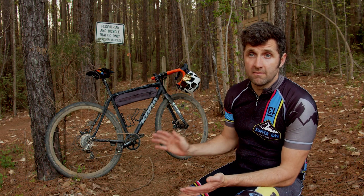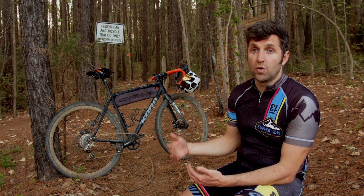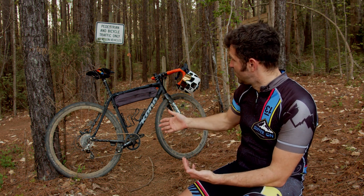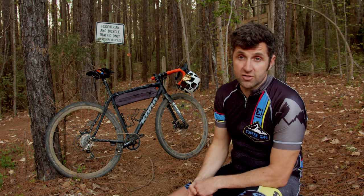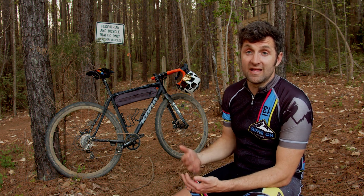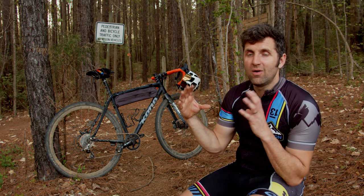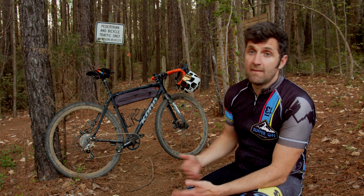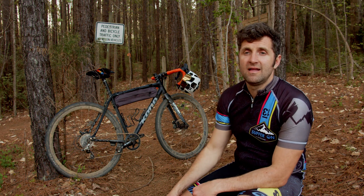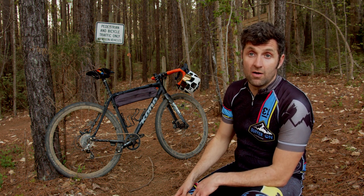I've got WTB Cross Bosses on here — they've been good tires but I don't actually recommend them. I recommend the WTB Nano 40s if you've got a traditional road bike rear chainstay setup, meaning the chainstays aren't super wide or your front fork isn't super wide. The Nano 40s give you a lot of extra tire wall to compress, making for a more comfortable ride. Put the biggest tire you can on the bike and enjoy the ride.